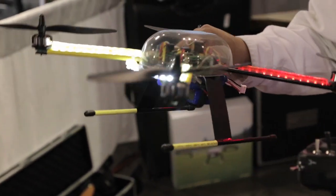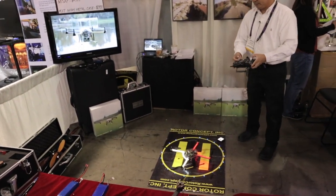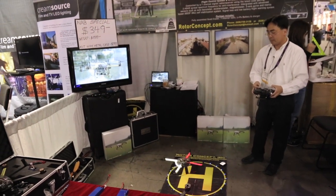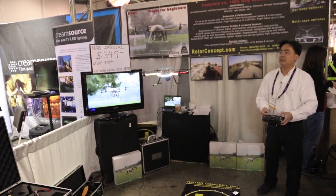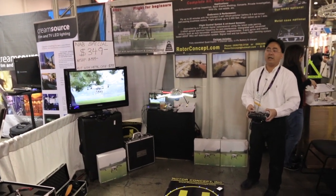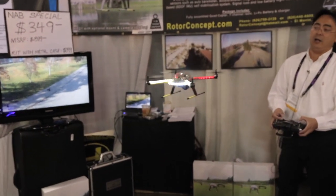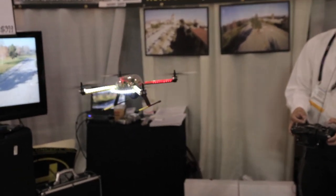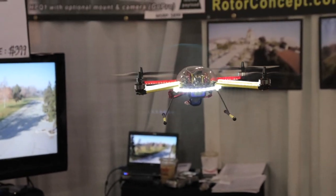Let's do a little demo so you can see the flight. It's real nice, it's real stable. You can put up to one pound payload for any camera system. You can also add an optional light system so you can see it at night time to do the flying as well.